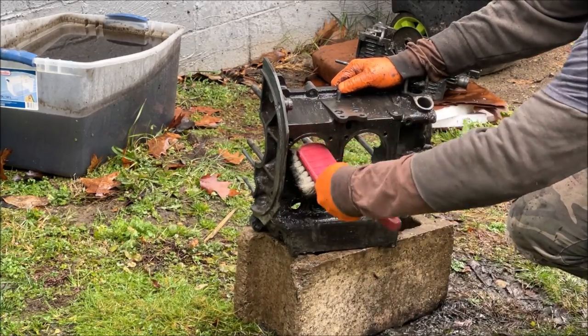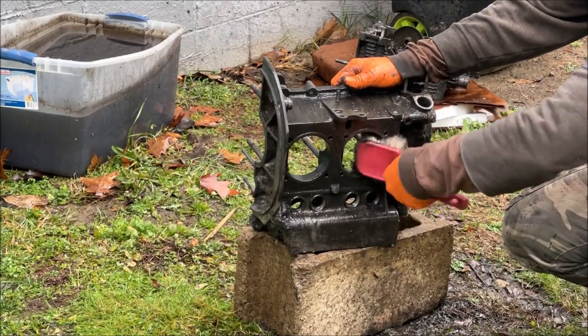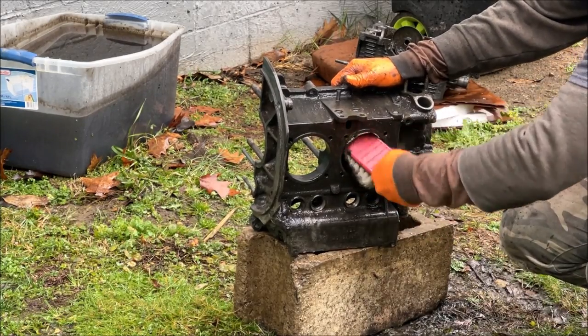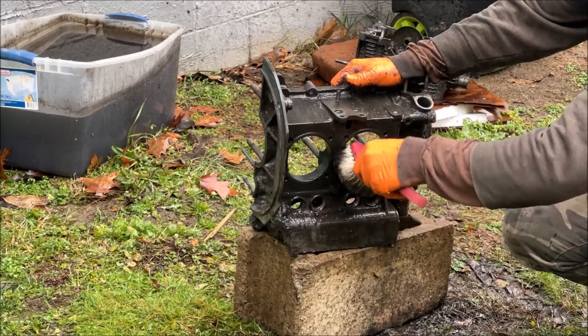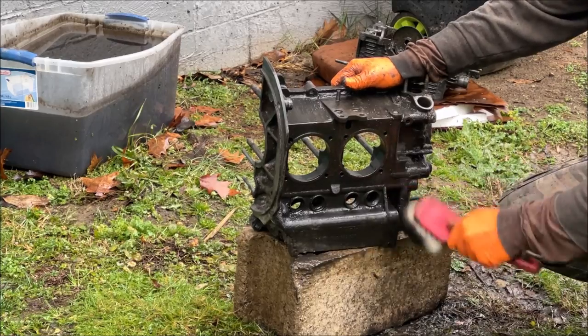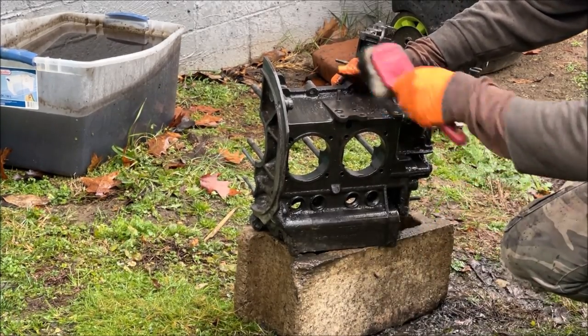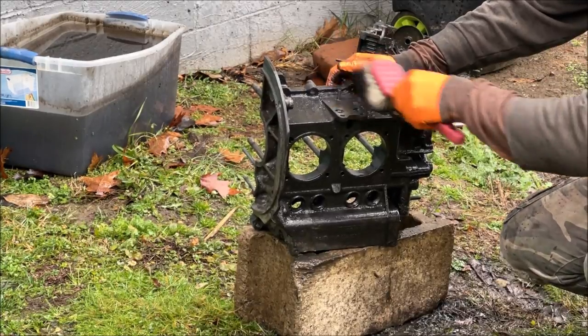I'm going to spray some Super Clean in here, let it soak a little bit, and start power washing the other half off. Somehow I really believed that soaking the block in the degreaser would have made a huge difference, but it didn't do as much as I thought after a couple of days. I guess it is what it is. I know a lot of people have used Sam's Club degreaser — Members Mark — and had a lot of luck with it. It's probably just me expecting too much with as bad as this engine was. Hopefully the Super Clean rescues the rest of it.